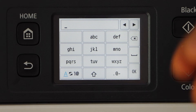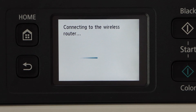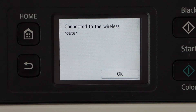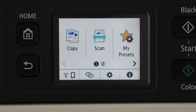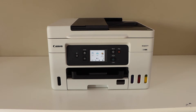Enter your password — this is the password of your home Wi-Fi. Apply the password and press OK again. The printer is now connected with the router. Click OK, then press the home button.